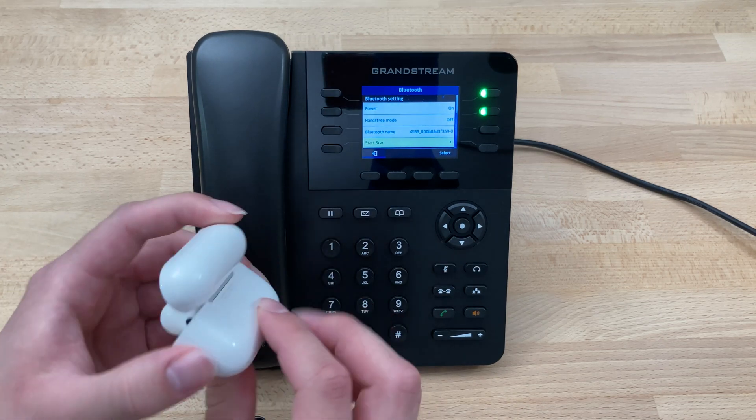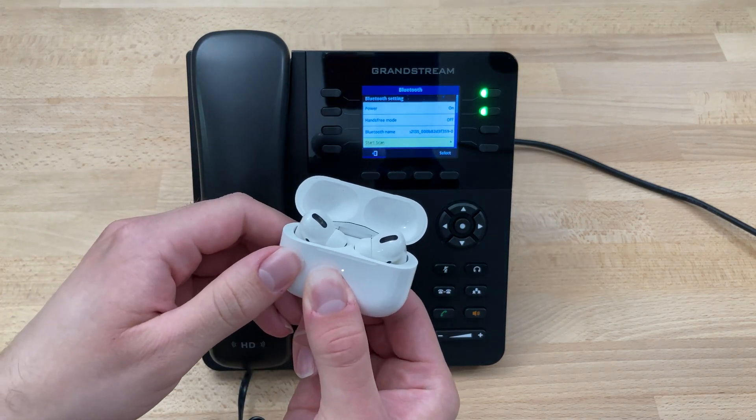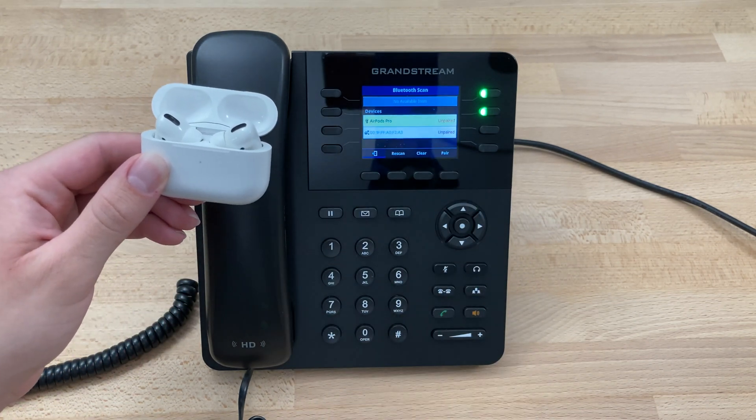At this point we'll open up the AirPod Pros and hold this button on the back until the light on the front starts flashing white. At that point we'll press select to start our scan.